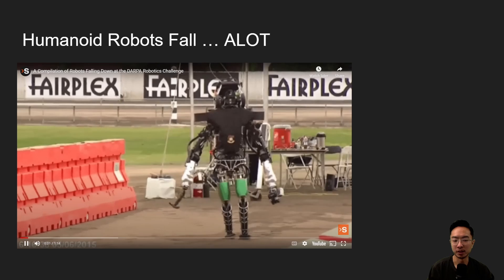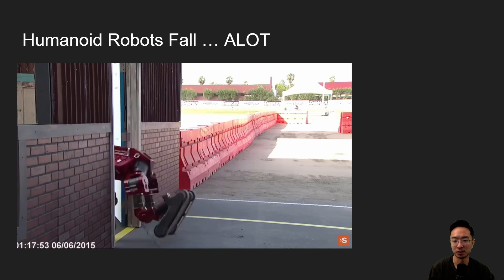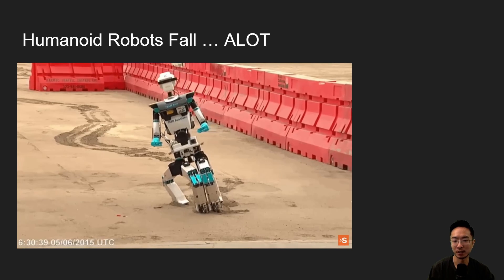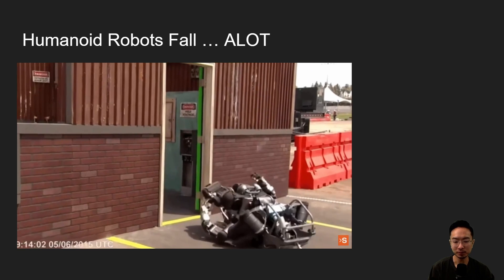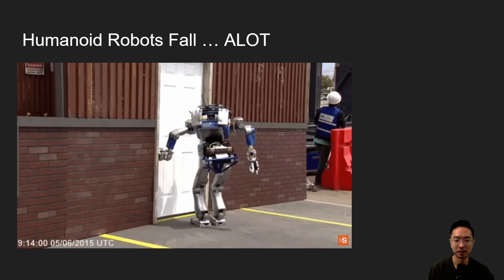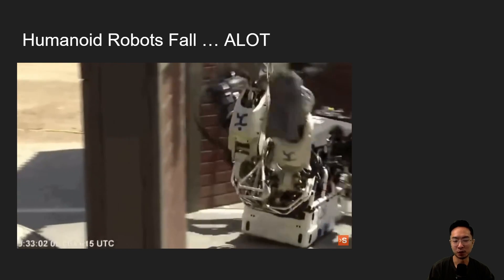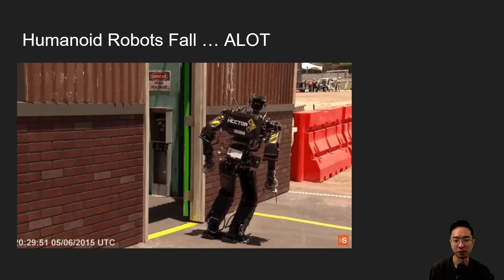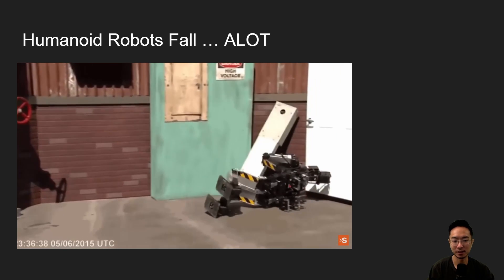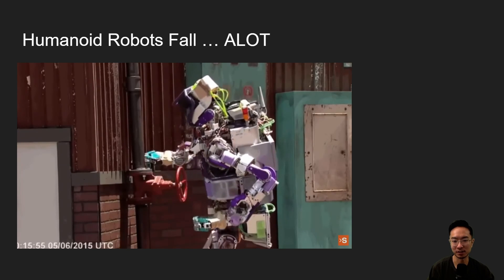Humanoid robots have been in development for a long time, and one of the main challenges is that they fall a lot. In the DARPA challenge, you can see that robots easily lose balance, and when they do, they have a very hard time getting back up. You can see these robots fall in various ways, and a lot of times they need to use their arms as well as their legs to stand back up. We'll be doing a comparison of fall recovery between previous robots and the new robot just announced by Boston Dynamics. Sometimes they fall in a very painful way and can't get up — in some cases they actually need assistance.